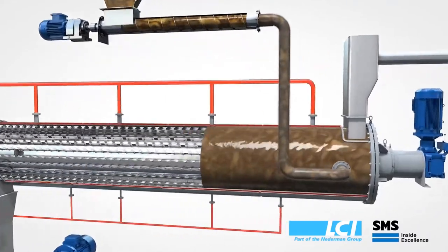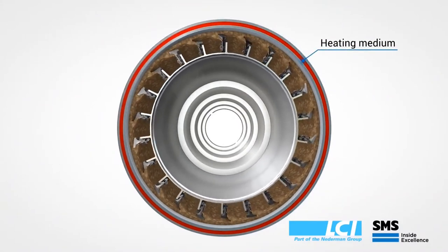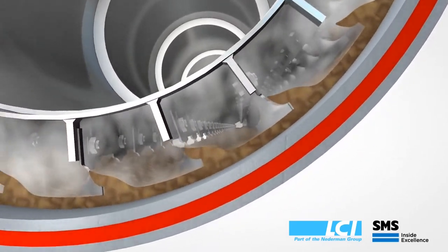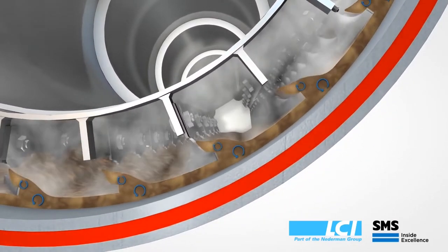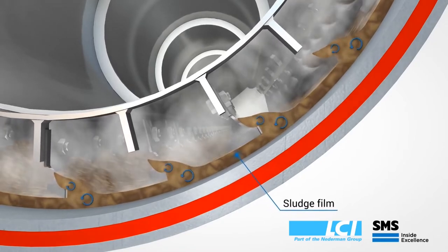To understand how the dryer works, we can look at a cross-section of the dryer. The heating medium is on the external circumference of the dryer, transferring its heat through the inner heating jacket into a thin film of sludge which is painted onto the heating jacket by the rotor blade combination.